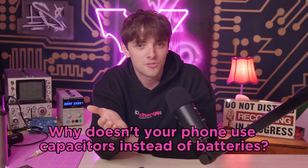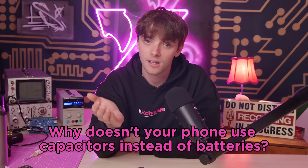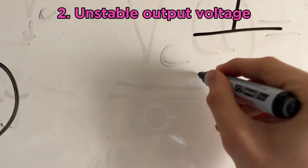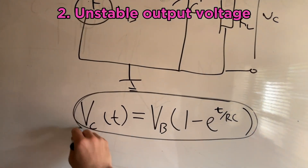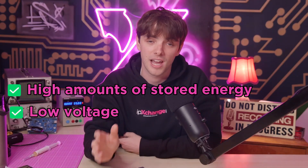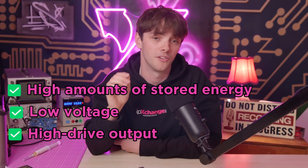So why doesn't your phone use standard capacitors instead of batteries? There are two main reasons. They're not as energy dense, and their output voltage drops off exponentially as they discharge according to this equation. Supercapacitors sit in the middle — loads of stored electrical energy at a low voltage and the option to get rid of it really fast.